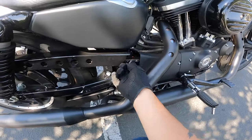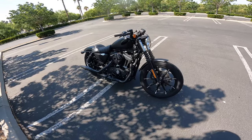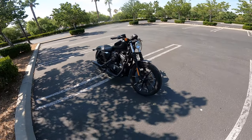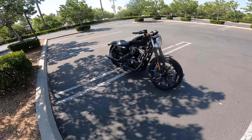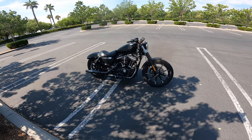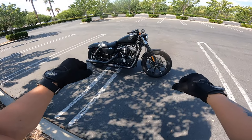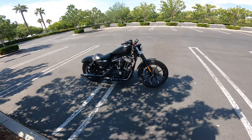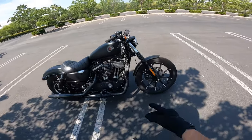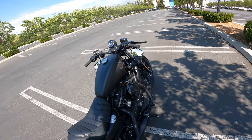One thing to note is this is a belt drive. But overall it rides and looks great — I love this Harley. I'm glad I purchased this instead of the DRZ 400. I really feel I would have been struggling on the streets with the DRZ 400, just trying to stand up at every light. I have stalled at lights just a few times, but now I'm used to it.